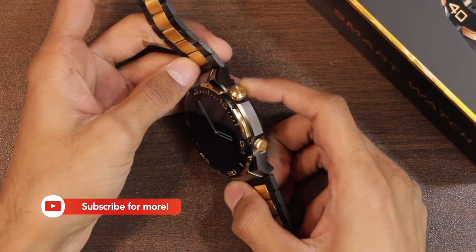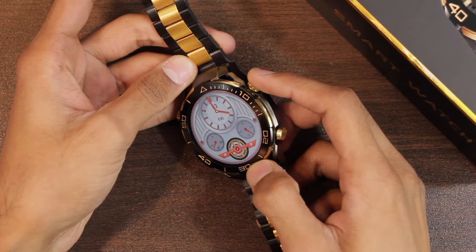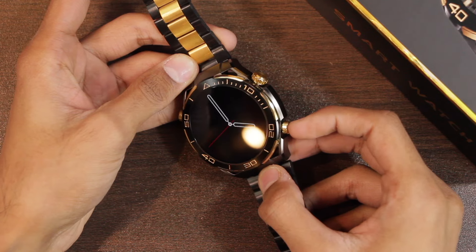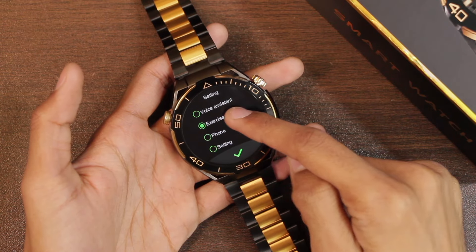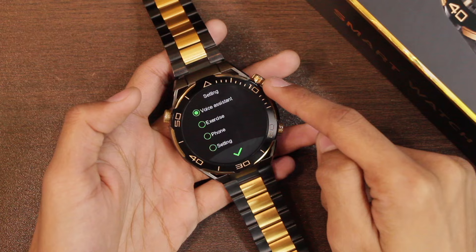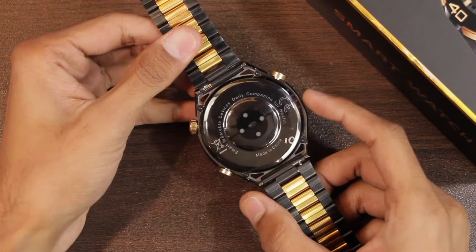We have two keys on the right side. The upper one is used to access the menu and to go back, and it can also be used to change the watch faces and scroll. The down key can be used to turn on the screen or display. You can also customize the function of the action key — the click option opens exercise modes, and you can customize the double click, which is currently set to voice assistant. There is also one key on the left side to access sport modes.